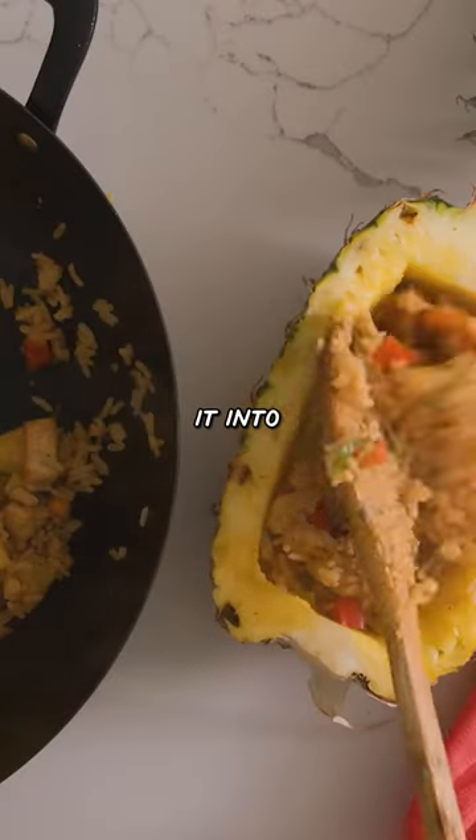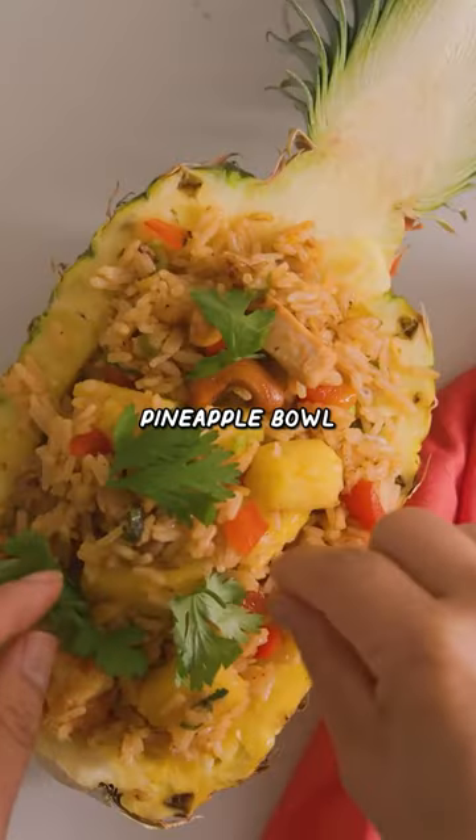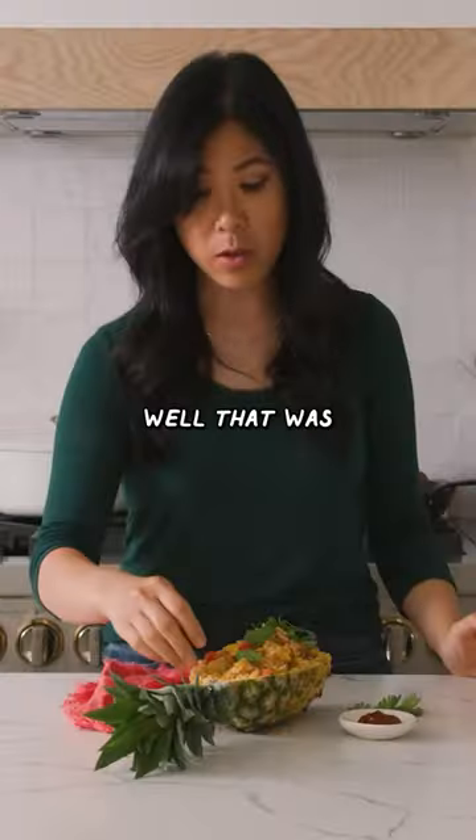But now we're going to plate it into our sustainable pineapple bowl. Let's give this a try. That was so good. Oh, that was really good.